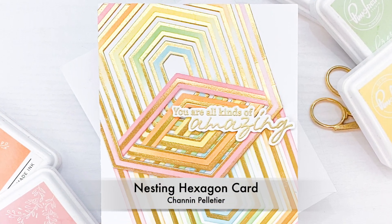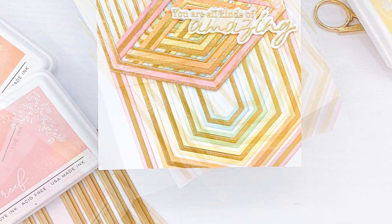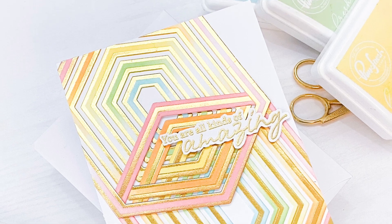Hello everyone, it's Shannon here for Pinkfresh Studio. In today's video we are going to have a lot of fun and get creative with the new nesting hexagon hot foil plates and dies to create this beautiful graphic card.